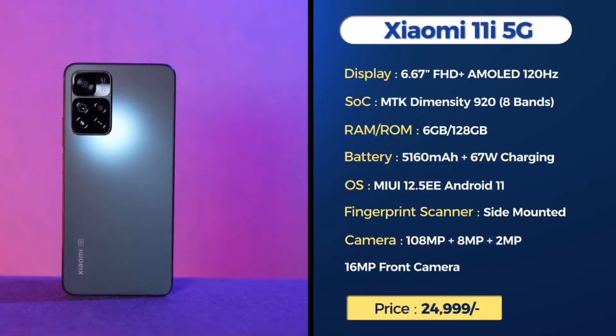The Xiaomi 11i 5G features a 6.67-inch Full HD Plus AMOLED display with a MediaTek Dimensity 920 processor. It has a 5000mAh battery with a 67W charger and runs Android 11 out of the box with a side-mounted fingerprint sensor. The camera setup includes a 108MP main camera, 8MP, 2MP, and 12MP rear cameras, with a 16MP front camera.